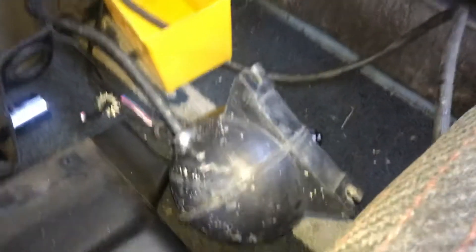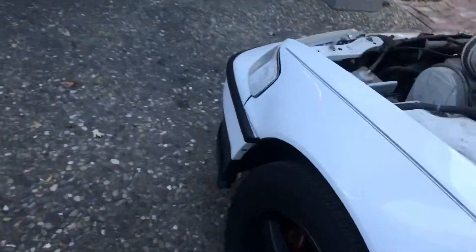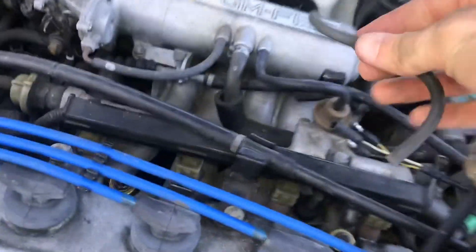This black thing is a vacuum reservoir that was in the engine bay previously, and I'm just going through and taking out the whole cruise control system because it doesn't even work and it made me fail smog, so even more reason to just take it all out.